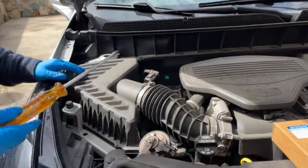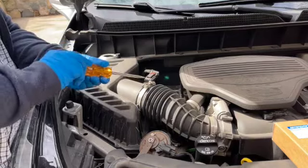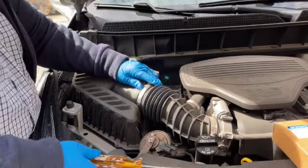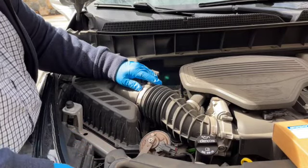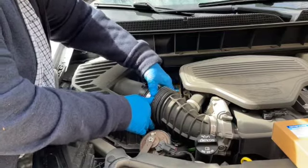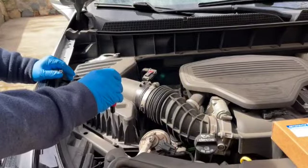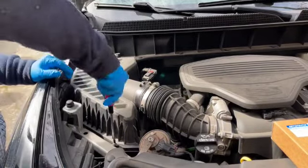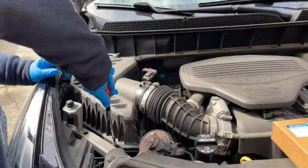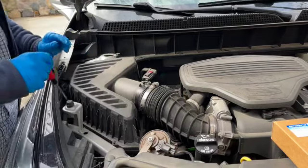The first thing I typically do is take this off and push it over, because it helps me get the air cleaner out. I just loosen up this clamp just a little bit, and we should be able to push this right off — just like that. I don't even think we have to take these screws out all the way, just loosen them.